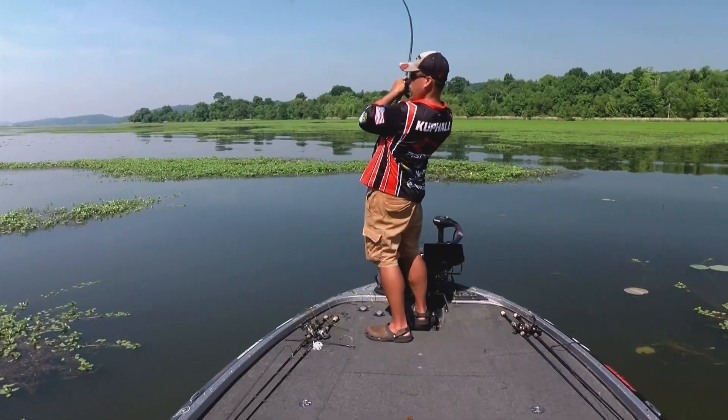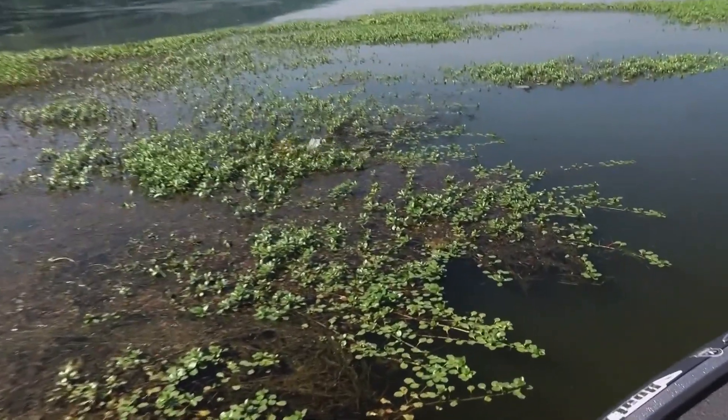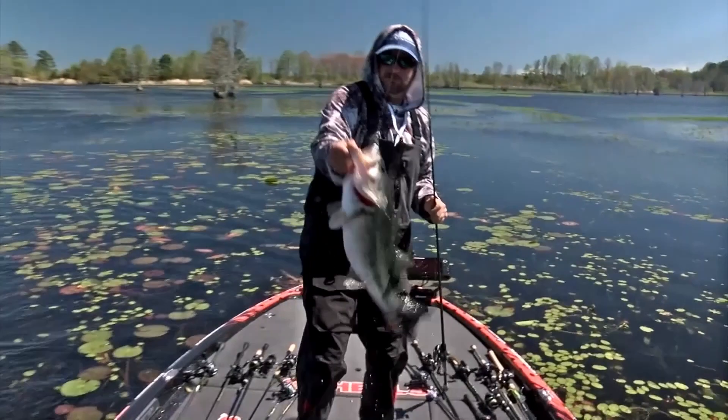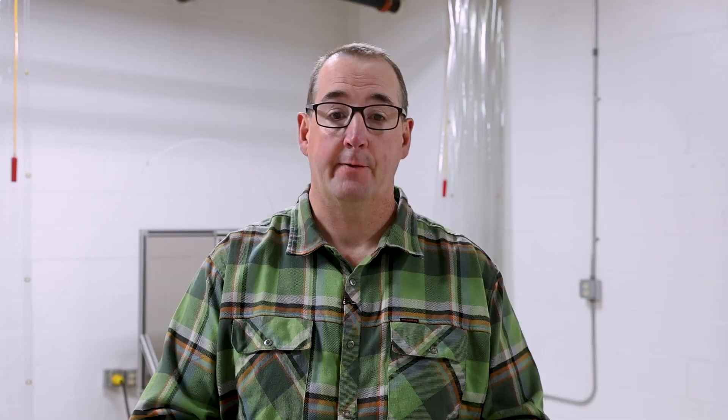From a designer's perspective, IPC opens the doors for more creativity in a blank design. For you as anglers, IPC offers blanks that are lighter, more sensitive, and with the removal of those transition points, much stronger. Give yourself the upper hand and check out IPC technology with St. Croix Rods, and enjoy.